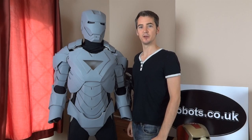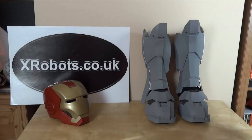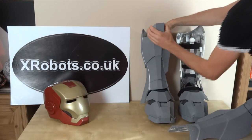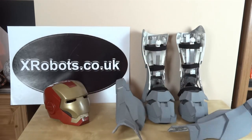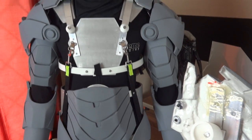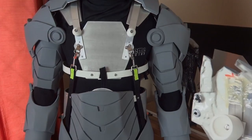This is part two about building the thighs for my Ironman suit. Quick recap: all of the leg pieces are made in two parts — they come apart like this and I've got a semi-rigid strapping system underneath, which is the same for the rest of the suit. All the pieces come off and are held on with magnetic plugs and sockets which I made — there are several videos on my channel about that. So let's have a look at the thighs.